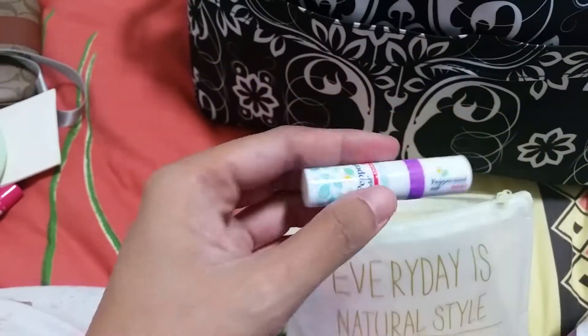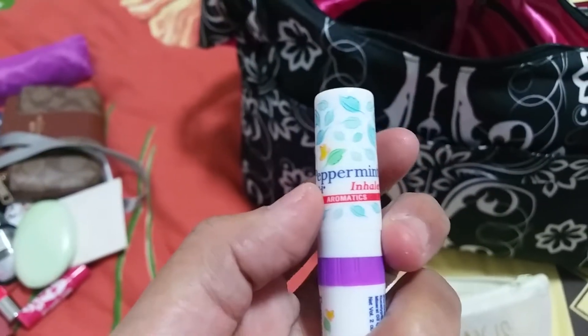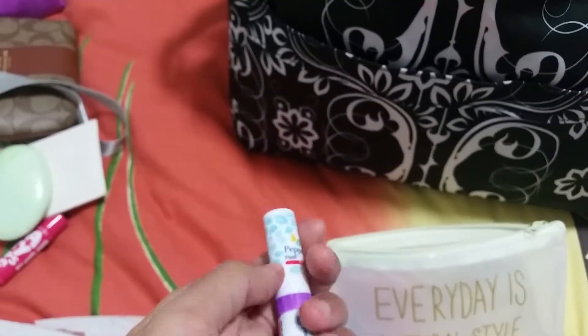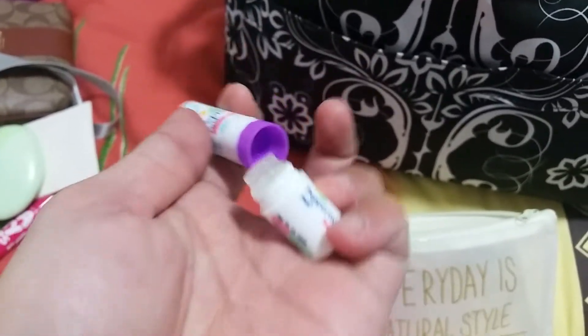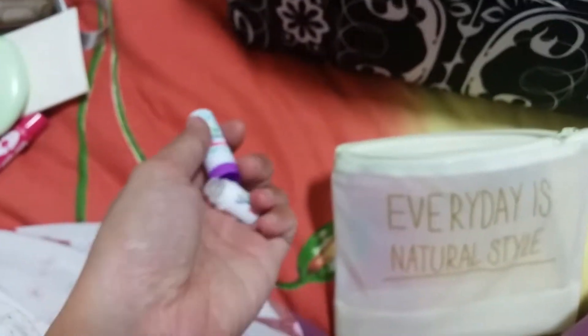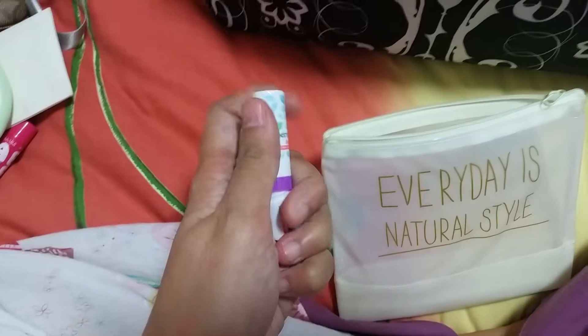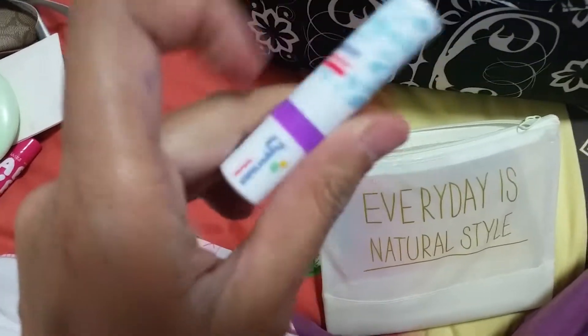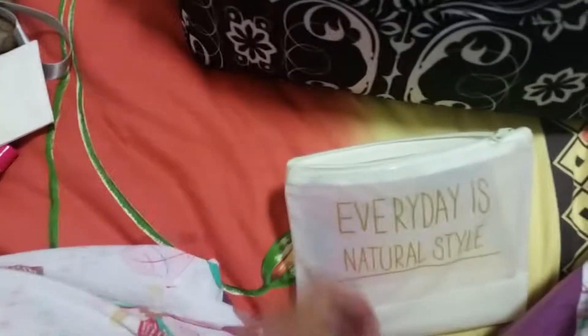Also in the makeup bag: my Shiseido oil blotter, a hair tie, EOS hand lotion in cucumber — very small and handy. And my peppermint inhaler from Bangkok. On one side it's a medicated oil and on the other side it's a nose inhaler — two things in one.